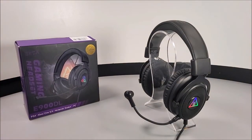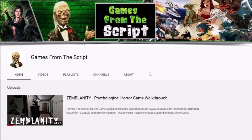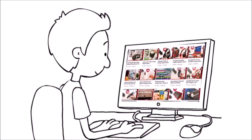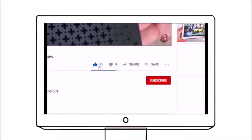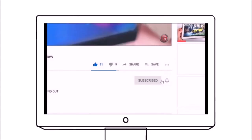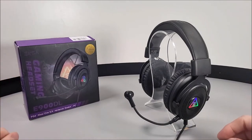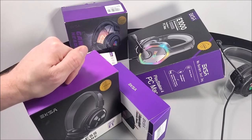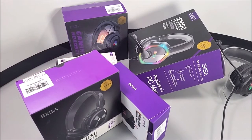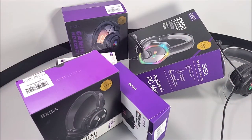If you want to check these out for yourself, there's a link in the video description below. Also check out the new channel, Games from the Script — that link will be provided too. Please like and share this video and support the channel by subscribing and hitting the bell notification so you stay updated on the next upload. It's been fantastic reviewing all these EKSA products this week, and there are more tech reviews coming in the next few days. Stay tuned, stay safe, and thank you very much for watching.